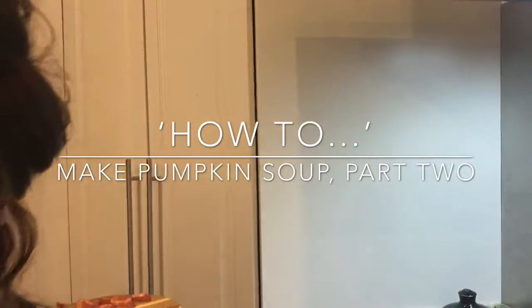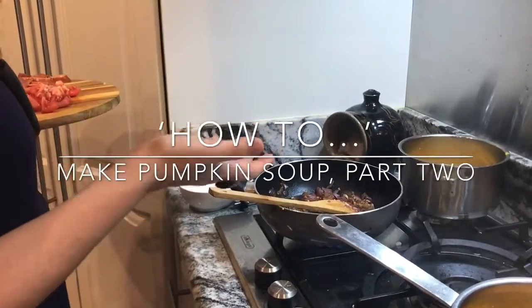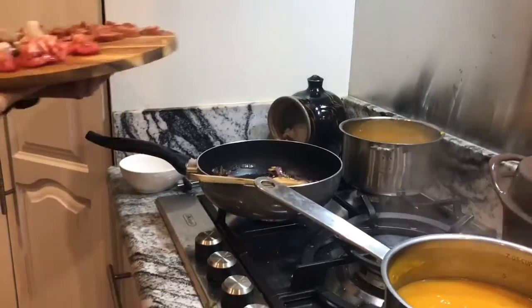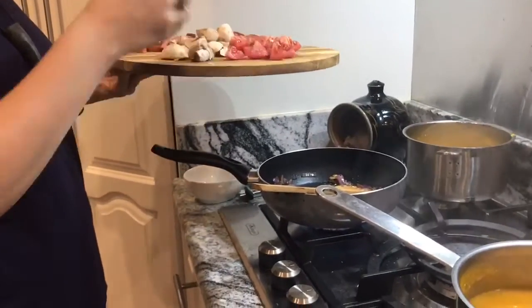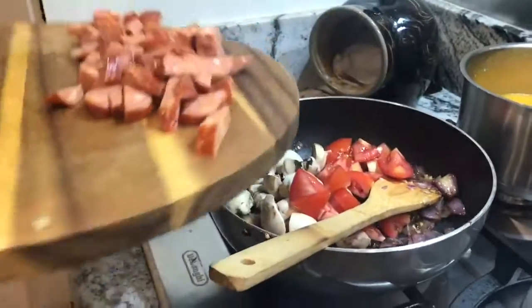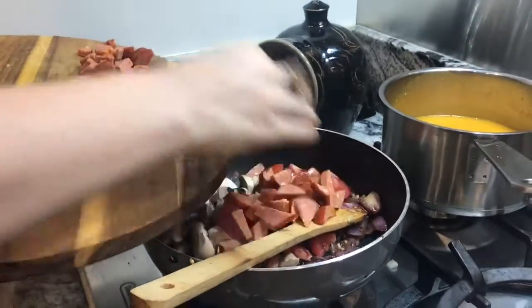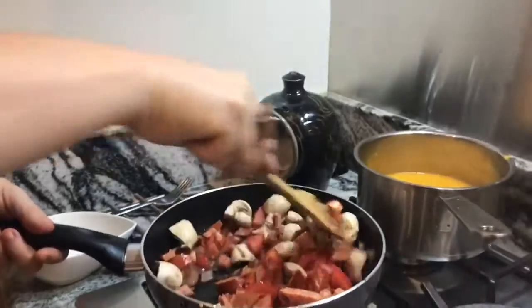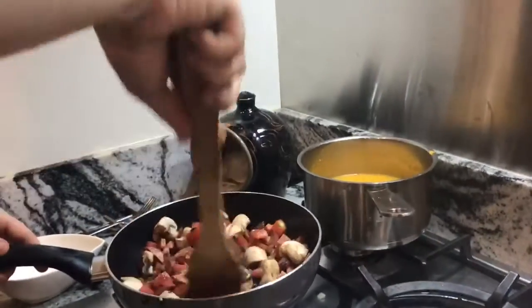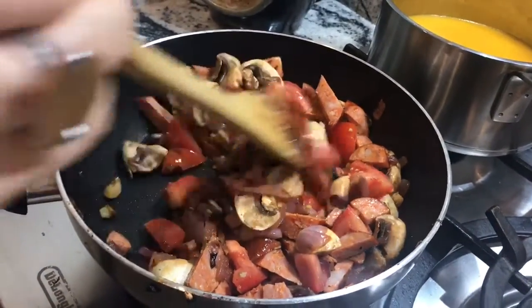I've cooked red onion this time and some garlic — the other half of the garlic I chopped up. Red onion is generally a little bit sweeter than white onion, and it's nicely browned. I've ripped apart about five mushrooms, done some tomato, and also some chopped chorizo — about one and a half sticks. So we have mushroom, red onion, garlic, salt, chorizo, and tomato, which is really nice.